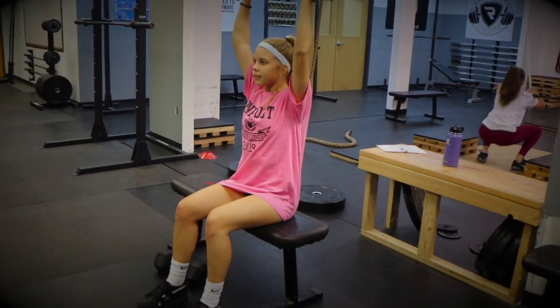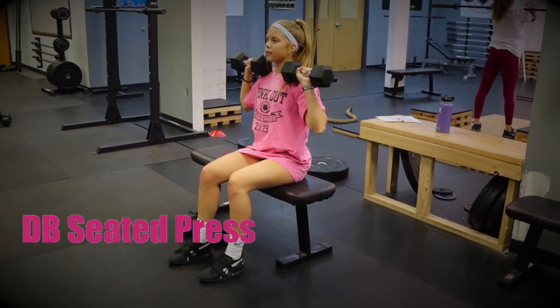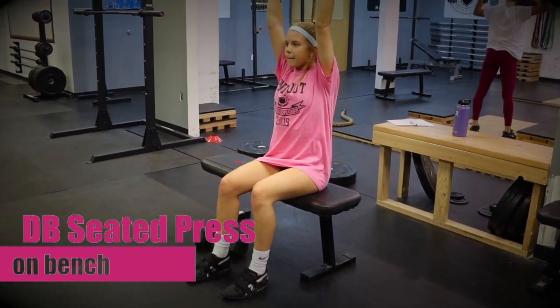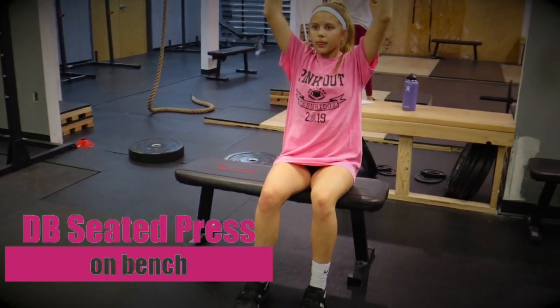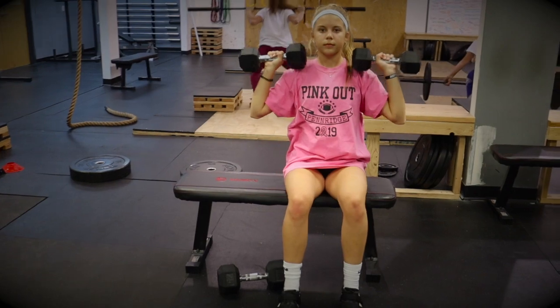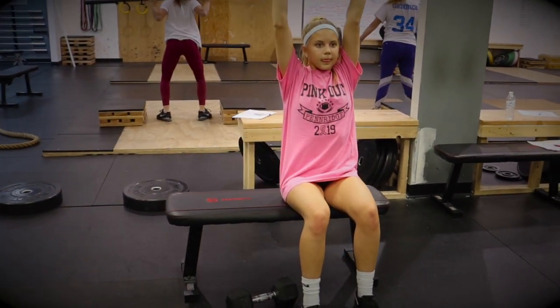Her second progression is the seated press on bench. In this variation, we increase the intensity of the movement by using two dumbbells and demand more core stability, as the athlete is instructed to push her feet firmly against the floor as she drives her dumbbells up overhead.